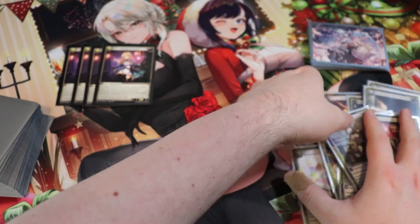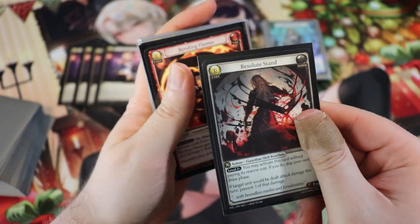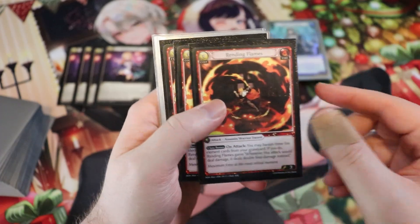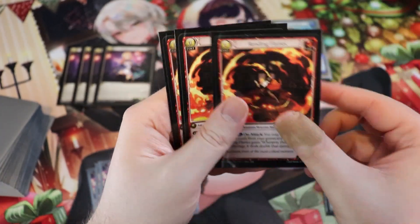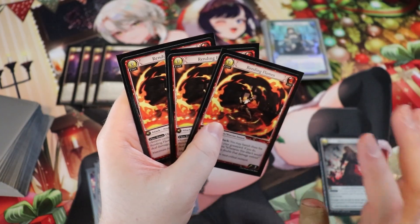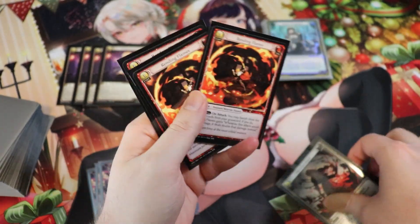Let's go over the sideboard. We have one Resolute Stand here with three more in the main deck — side it in against ally-centric strategies and side out Resolute Stands for Rending Flames if your opponent isn't playing a deck where it's relevant. Rending Flames on the sideboard is a bit cheeky — your opponent will see you're playing fire and think you care about fire cards in the graveyard, but pre-sideboard you don't. Once you sideboard in the Rending Flames, you do care.